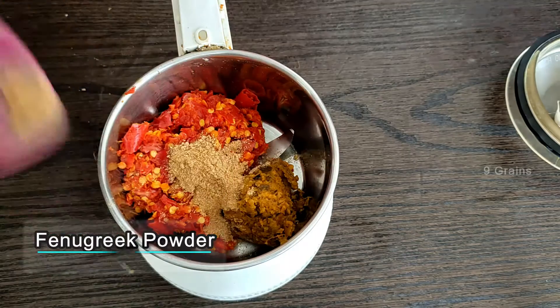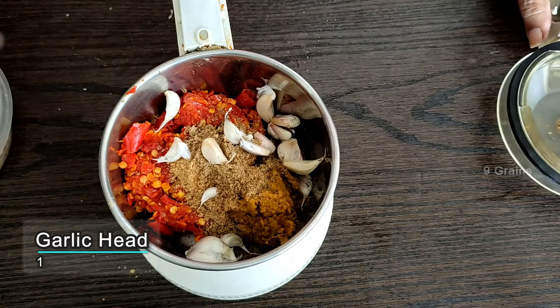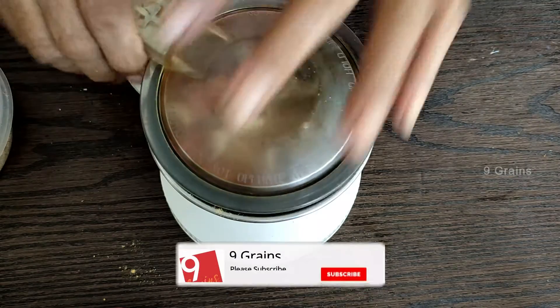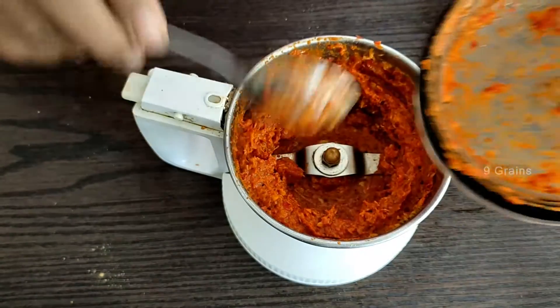Then use 1 teaspoon of salt. We are going to mix it. Set the coconut on the other side. Let's add some water.